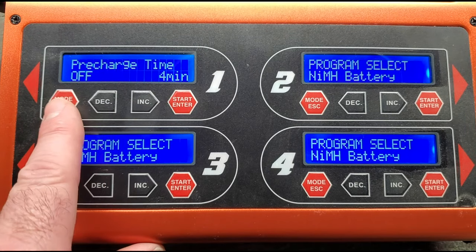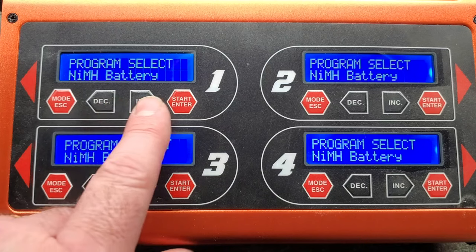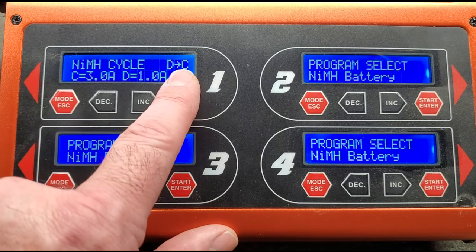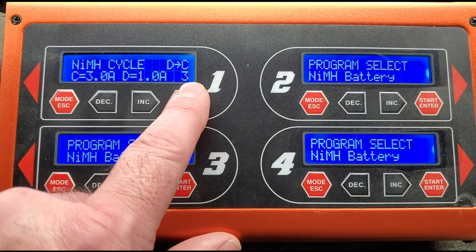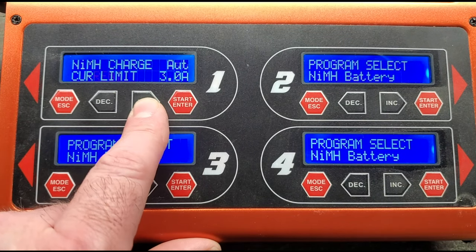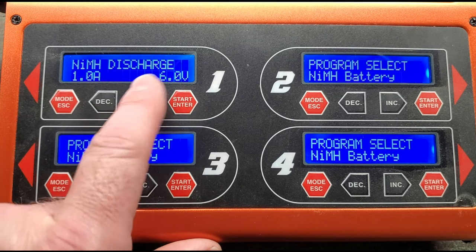Once we've set everything up, we can go back to mode and go to the nickel metal hydride battery. The settings for this are the main cycle we're going to run: nickel metal hydride cycle, discharge then charge. We're going to charge at three amps, discharge at one amp, and do this three times. The manual charge current is three amps, the automatic charge current limit is three amps, and the discharge is one amp at six volts.